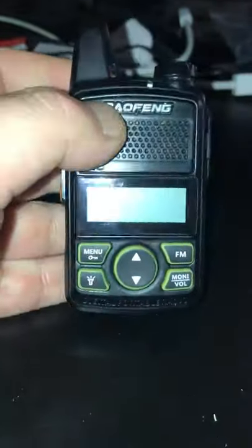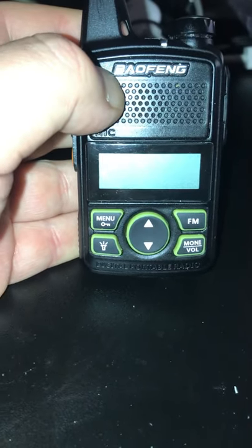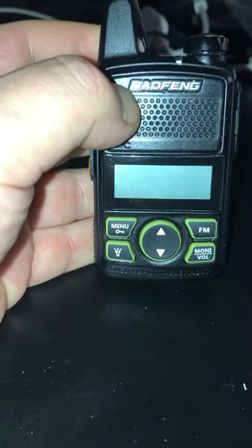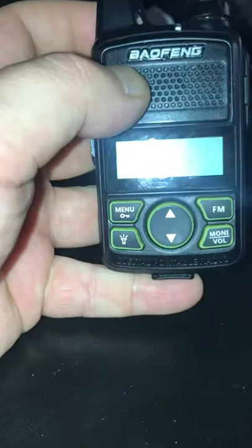It's a mini Baofeng. Works on 70 centimetres and it's great for repeaters. Also great for simplex if you're going to take it into a rally — so don't take an expensive radio to the rally, take one of these. Only about 13 quid. 20 channels on the 70cm band.